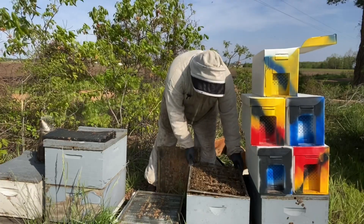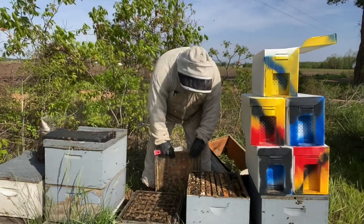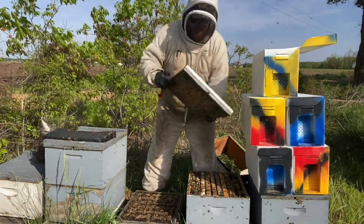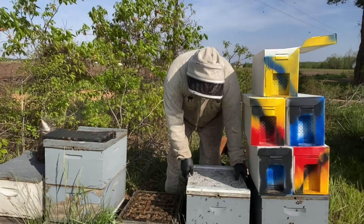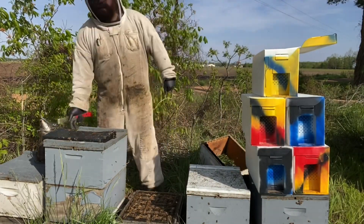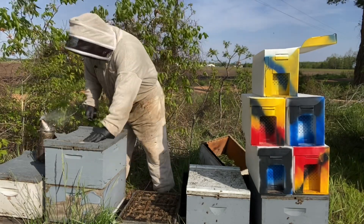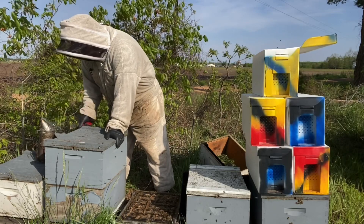This hive has been pushed down to a single box. I'll come back very soon and give them a honey super over top of the excluder.